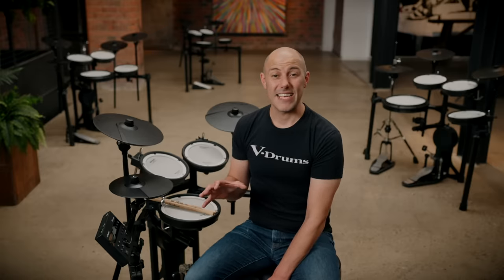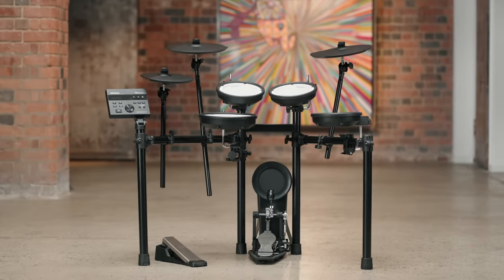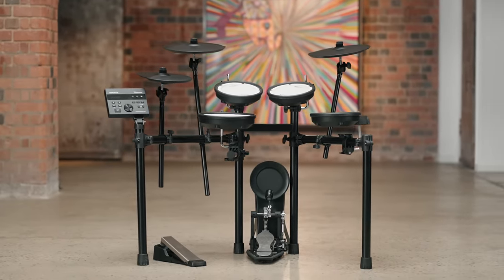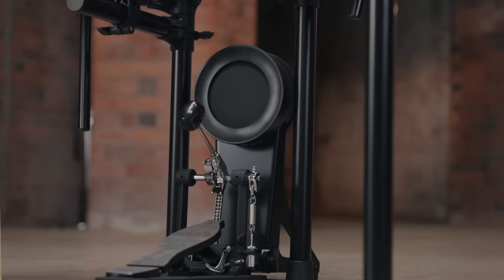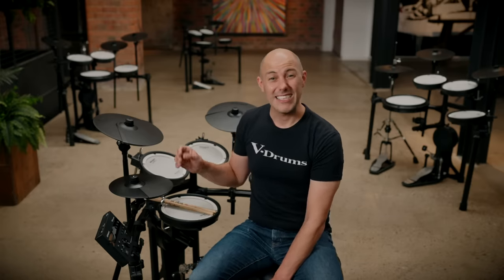Next up is the TD-07 KV model. The key upgrade over the TD-07 DMK is the kick pad and the crash cymbals. The kick pad here is independent of the stand, and the KD-10 kick pad has a cushioned material playing surface that is hard-wearing, quiet, and has great pedal rebound. The crash and ride cymbals move up to the bigger CY8 models, giving a little more movement and a larger striking area, still keeping the ability to choke the cymbal.